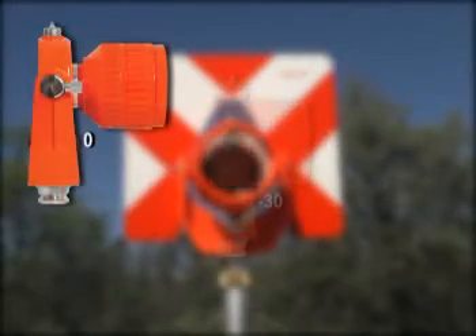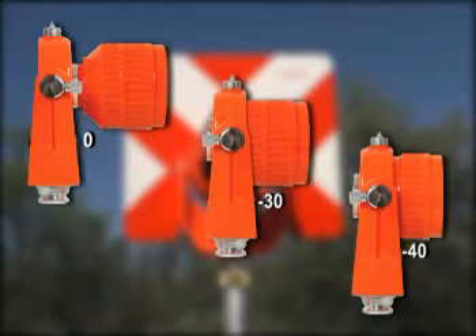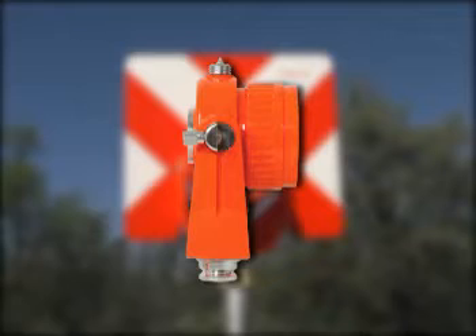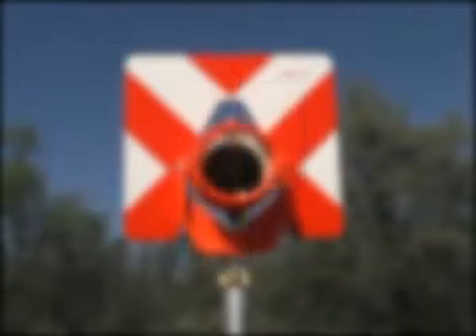The three positions are zero, negative 30, and the more precise nodal position at negative 40. The negative 40 position helps eliminate pointing errors associated with short distance work when the prism is not pointed precisely back to the instrument.